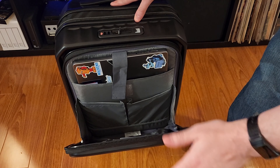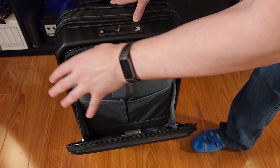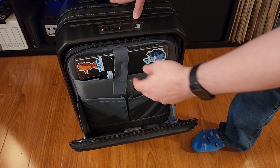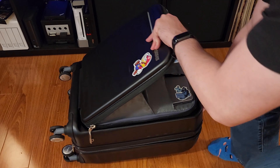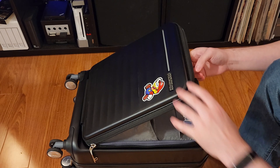That gets me to one weird, annoying thing about this bag. Getting into the main compartment, you basically want to remove the laptop first, because the bag won't flop all the way down to the ground — and you'll probably want it like this, because it's a bit of a bucket design.